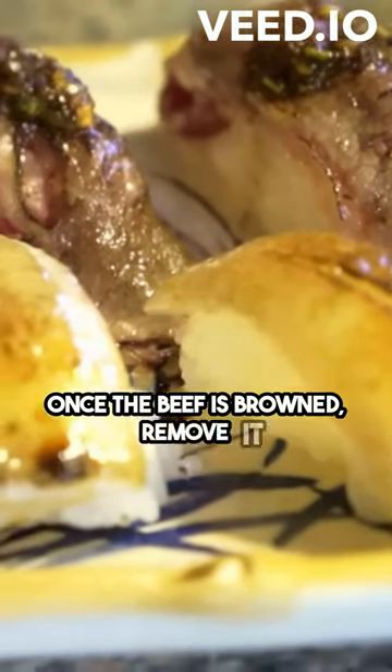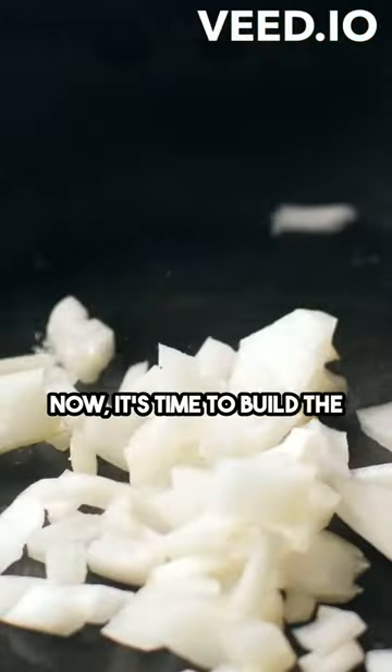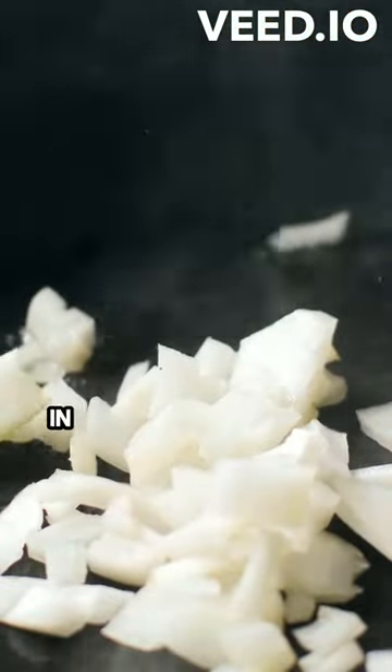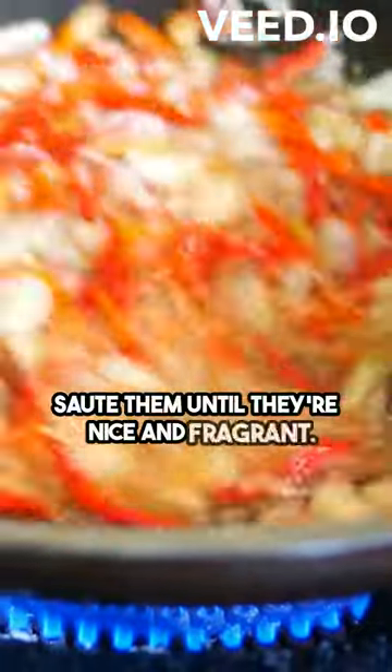Once the beef is browned, remove it from the pot and set it aside. Now, it's time to build the base of our dish. In the same pot, add some diced onions, carrots, and garlic. Saute them until they're nice and fragrant.